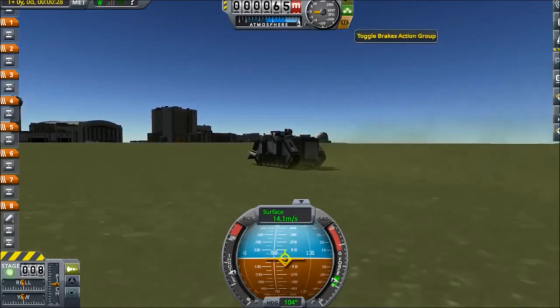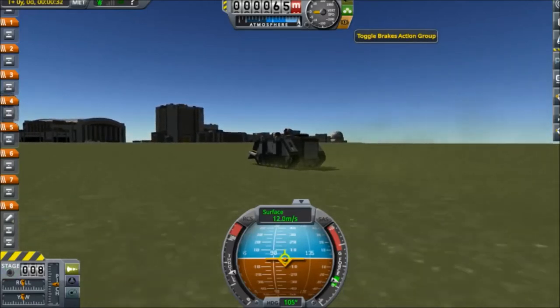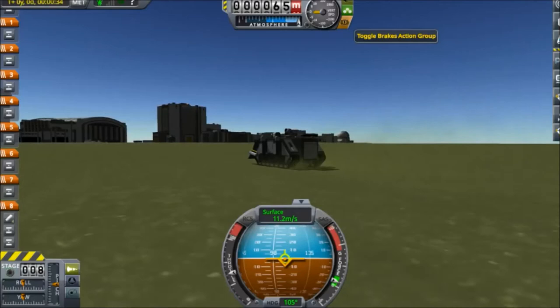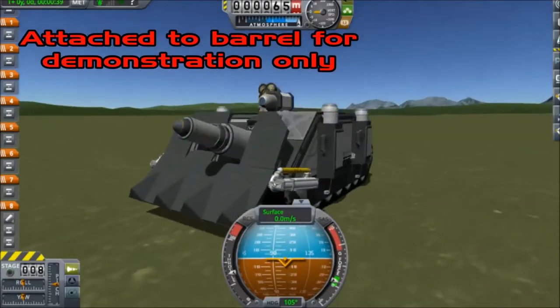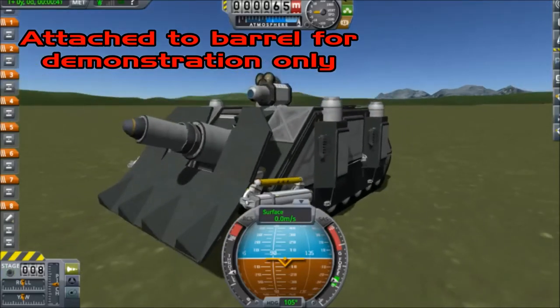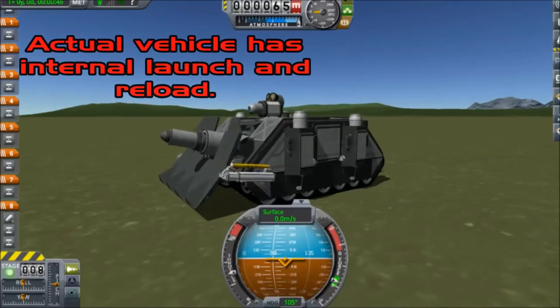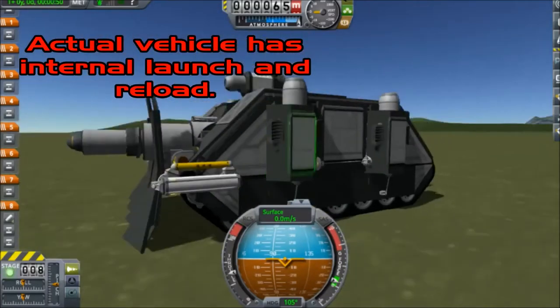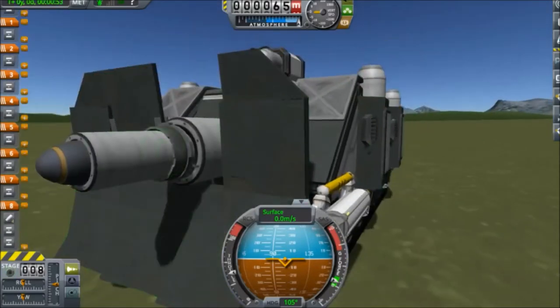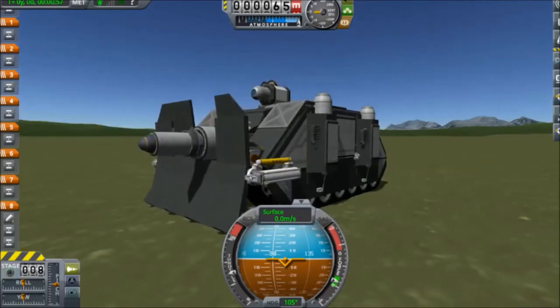What I was wanting to do as maybe a little bit better approximation of an artillery piece was make one that actually utilized a conventional explosive warhead — something that doesn't have a ridiculous blast yield. What I settled on was the small high-explosive warhead and using a combination of structural fuselage and sepatrons, which you'll actually see highlighted right there, to basically make kind of like an artillery shell.